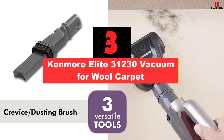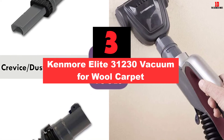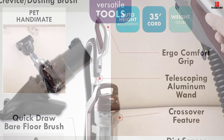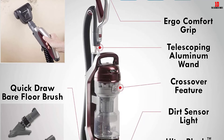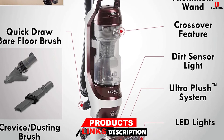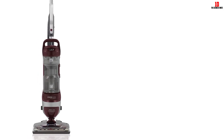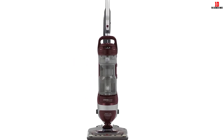At number 3, we have the Kenmore Elite 31230 Vacuum for Wool Carpet. If you need an energy-efficient vacuum for wool carpet, then try the Kenmore Elite 31230. It is a dual-action vacuum with a power rating of 120 watts. The 31230 unit has a red hue on the body and is a bagless upright vacuum that supports multi-surfaces. You can use it to clean pet hair, dust and dirt. It has a wide sweeper path that provides quick cleaning results.